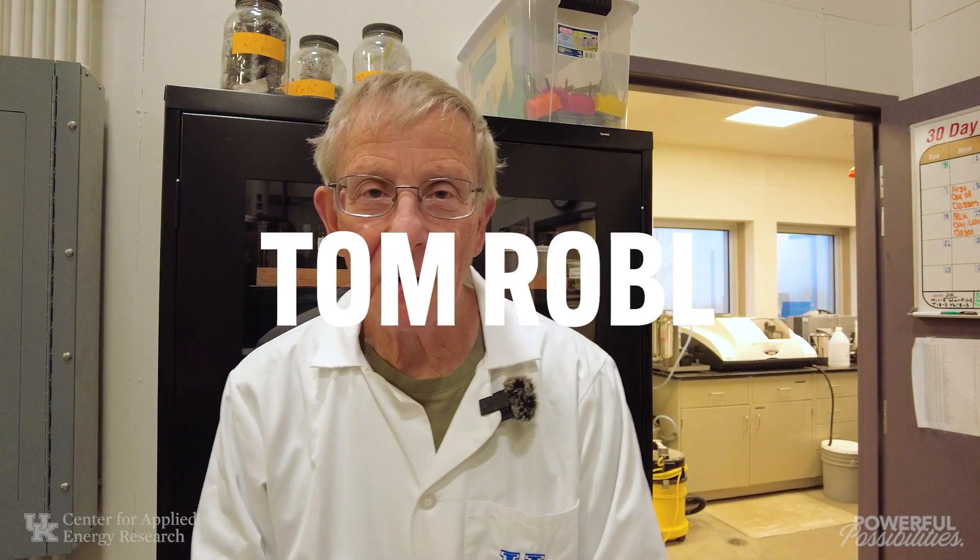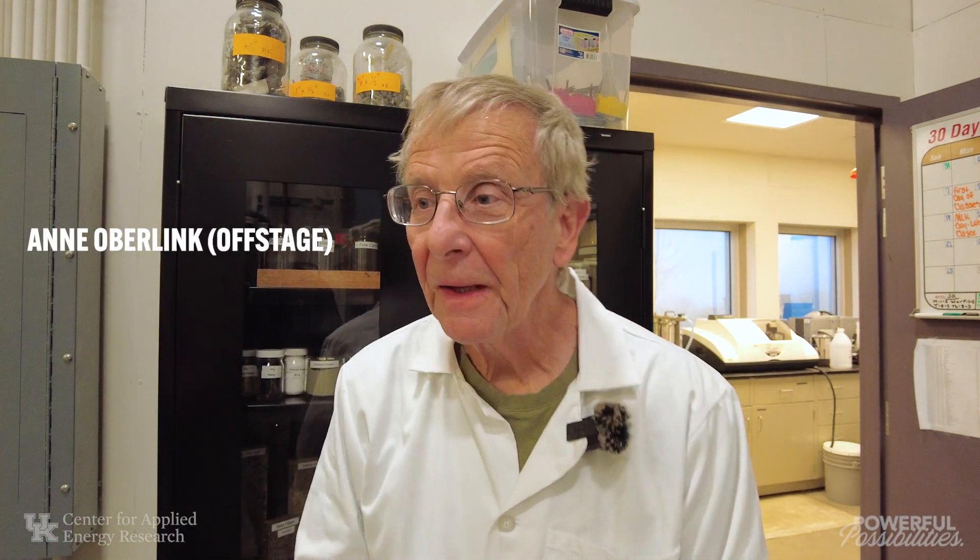Hello, I'm Tom Robel with the University of Kentucky Center for Applied Energy Research. I'm a researcher here in the cement lab, and I'm here today with my colleague Ann Oberlink. What we're going to do is go through the procedures and the methodologies we use here at the center to measure pozzolanic activity.